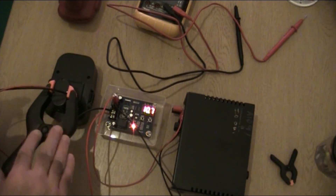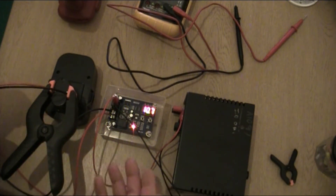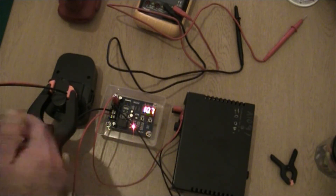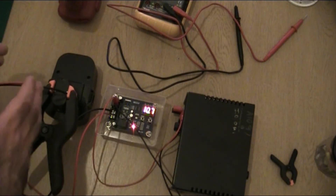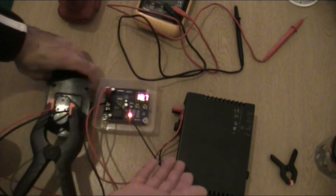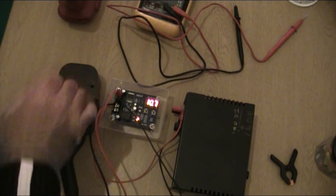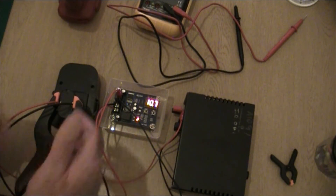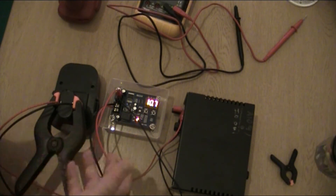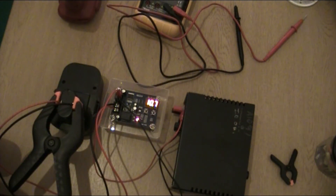If you're trying to revive a very dead battery that can't power the board at all, try setting the power supply voltage much higher — maybe even double, so around 24 volts for a 12-volt battery. Just connect it for a few seconds to give it a small zap and boost. Then disconnect, bring the voltage back down to the correct level — 12 to 14 volts — connect the regulator properly, and it should power up the board so you can set it up and begin charging normally.